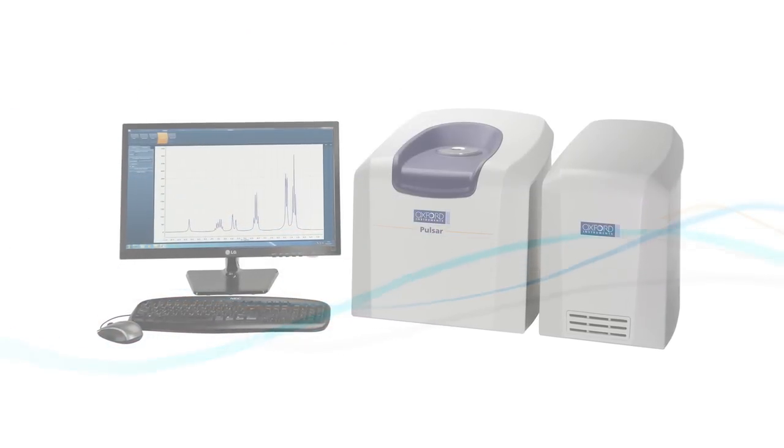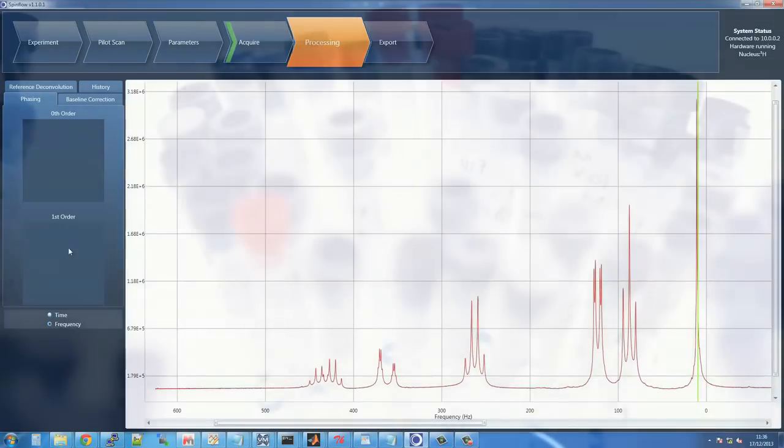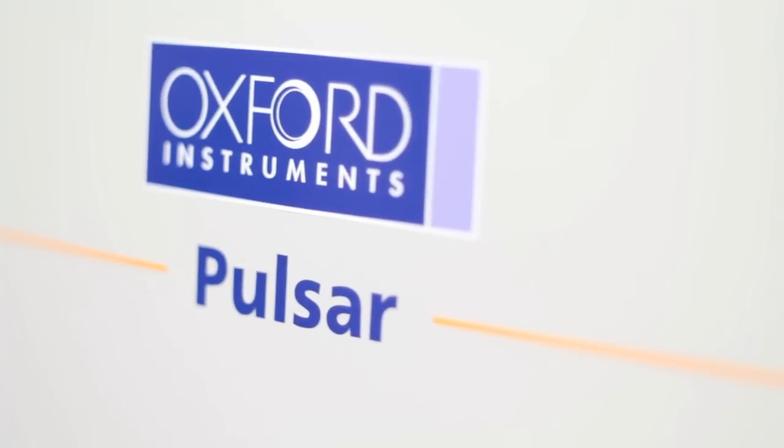Pulsar is a benchtop, cryogen-free NMR spectrometer that offers high performance without the requirement for sample spinning, making it suitable for virtually any chemistry laboratory and ideal for teaching NMR to students. Undergraduates can now run their own samples. Running routine NMR spectra has never been so easy.